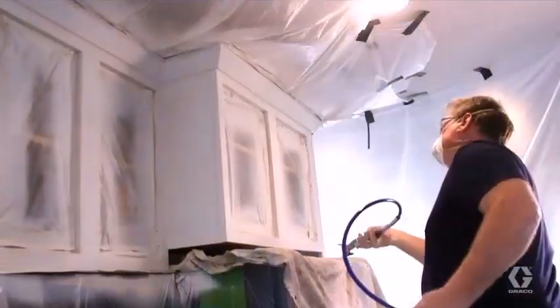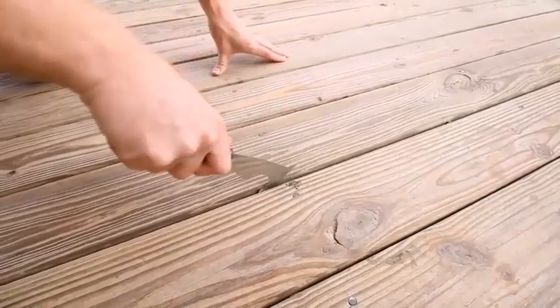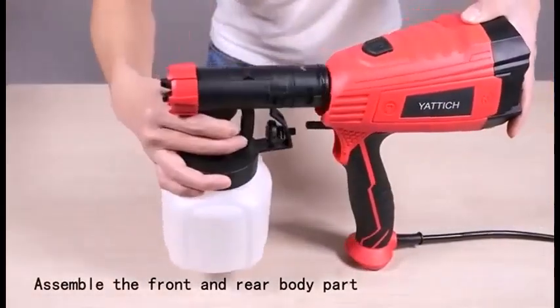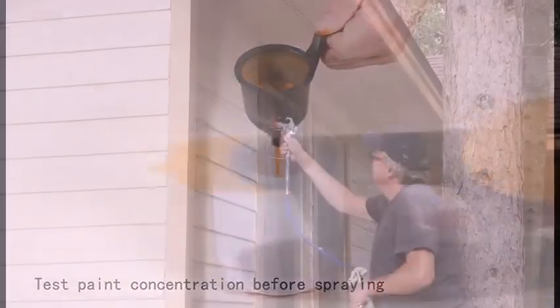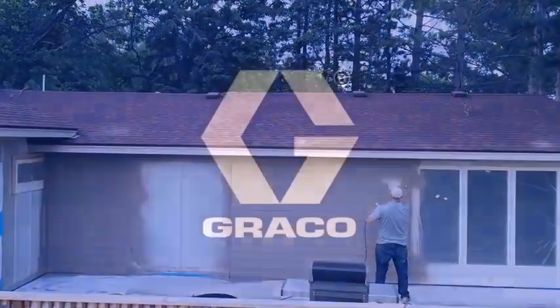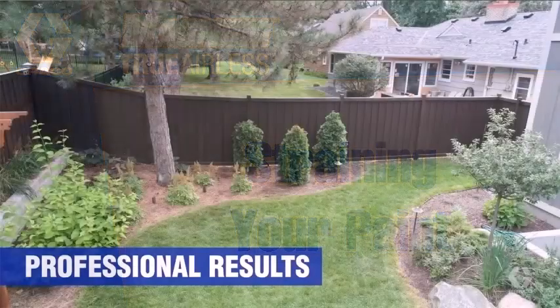The first paint sprayer, invented by Joseph Binks in 1887, was something of an amalgam between air and airless paint sprayer because it worked by pressurizing a paint container manually to force materials through the tip of a spray gun.